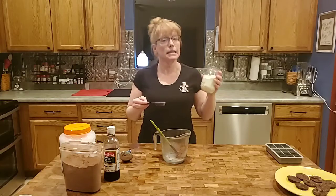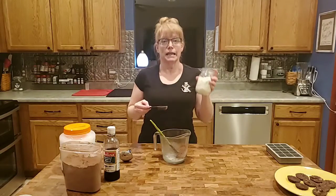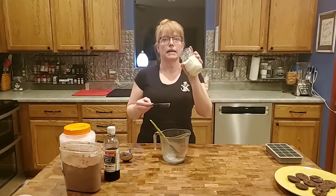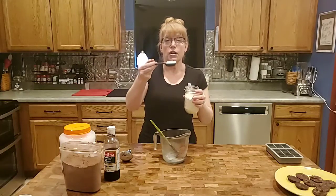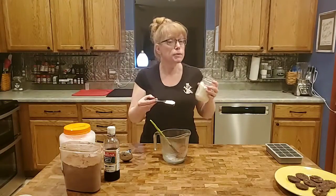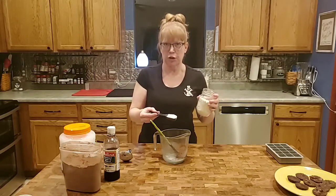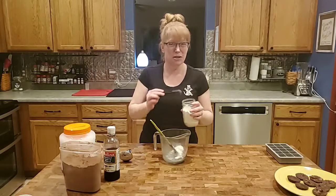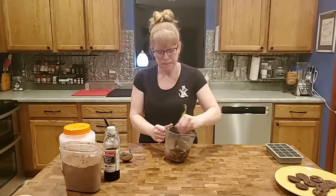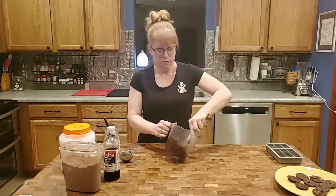Our sweetener is going to be a powdered sweetener called Gentle Sweet. It is a blend of xylitol, erythritol, and stevia. There is a version that does not have the xylitol, and that is important — if you have dogs, xylitol is toxic to them, so you want the non-xylitol version. You might also be able to find Swerve in your store. What's great about this is it's already powdered. Add it to your taste — about a tablespoon and a half to two tablespoons for this version. I'll put the full recipe in the description. Then you just mix it up and it becomes chocolatey goodness really quickly.